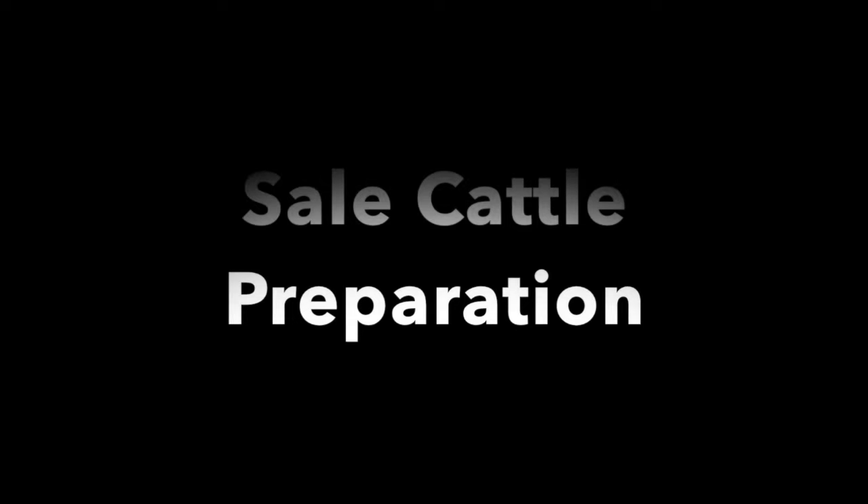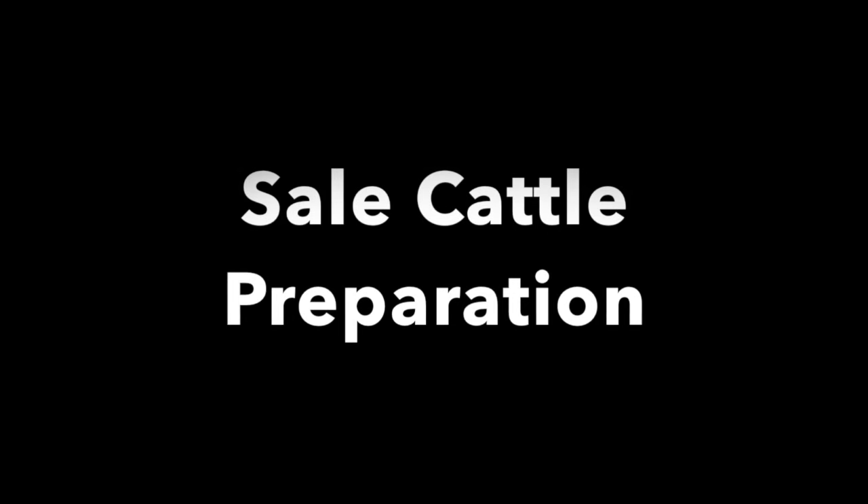Hello and thank you for watching this video on sale cattle preparation. We decided to put this video together because several sale managers asked about it and whether we had any educational demonstrations on this topic. We felt this would be a great tool for new and experienced breeders that either have an annual production sale or consign to a local specialty sale each year. This video covers the basic fundamentals of fitting your cattle for a sale, showing the key points to give your cattle that extra edge on sale day. A little extra effort goes a long way in the sale ring.